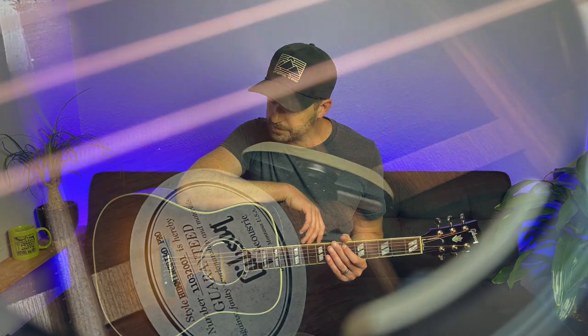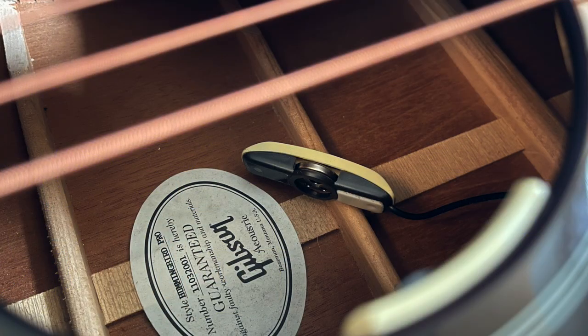A few days ago I picked up my Gibson Hummingbird Pro acoustic guitar from its case and I heard an odd clanging sound, almost like I had dropped a capo inside the guitar. It didn't take me long to realize it was actually the true mic that's part of the LR Baggs Anthem SL pickup system installed in the guitar. What had happened is it had come loose from the bridge plate and was just dangling down making a lot of noise.